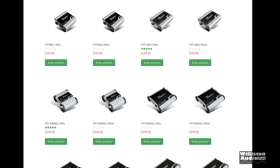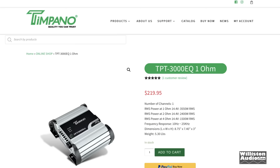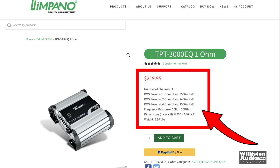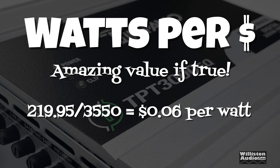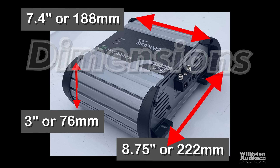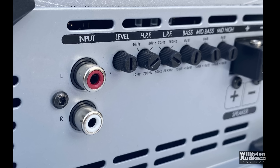Let's take a closer look at the Timpano website. They offer a variety of items; we're looking at amplifiers today. Models range from 800 watts up to 10,000 watts. We're going to check out the TPT 3000 EQ — the one-ohm model. Even on the website it's $219. You can see the power ratings: 1500, 2400, and 3550 watts at 4 ohms, 2 ohms, and 1 ohm. Watt per dollar — 220 bucks for 3550 watts is only six cents per watt, probably the cheapest amp I've ever seen. As far as dimensions go, 8.75 by 7.4 by 3 inches is a pretty small footprint for a 3000-watt amplifier.